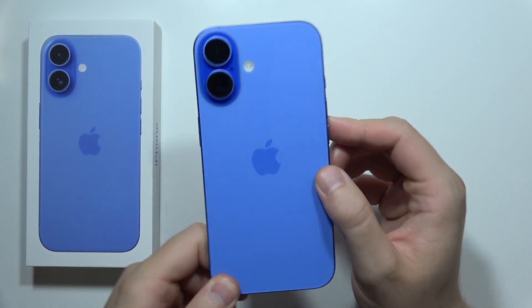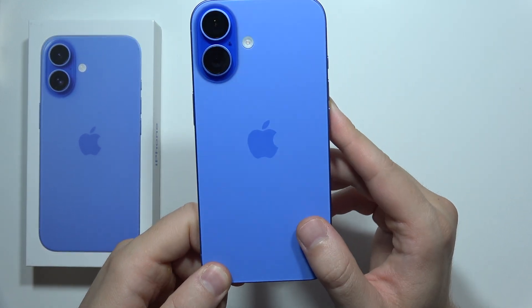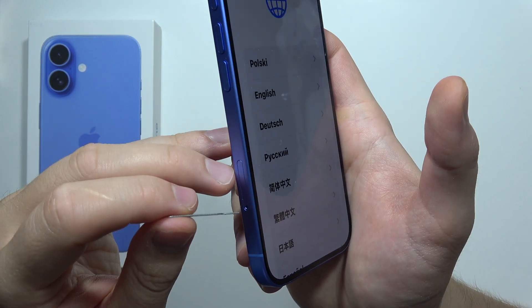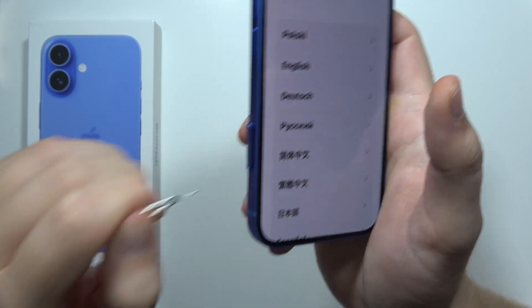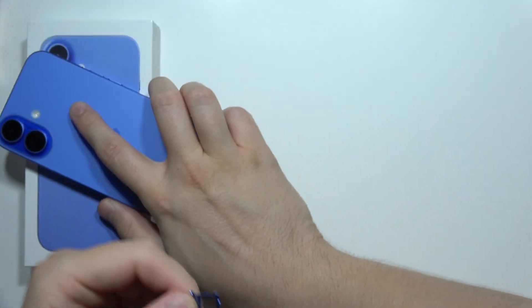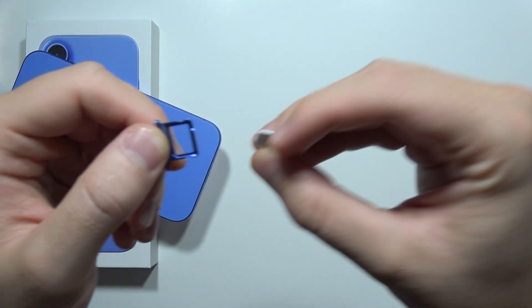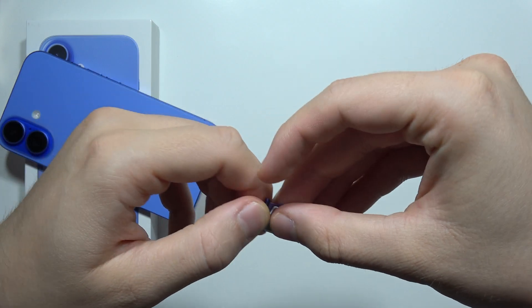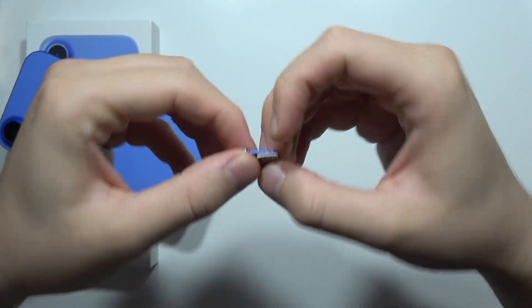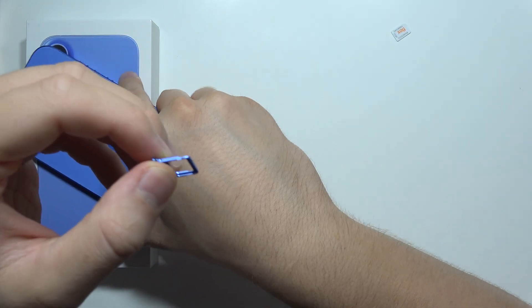If you want to input a memory card or SD card inside your iPhone 16 Plus, first let's find out if you can even find a slot for these cards. As you can see right here, we can only find a slot for the SIM card, so you actually cannot input a memory card or SD card — however you want to call it. That will be all.